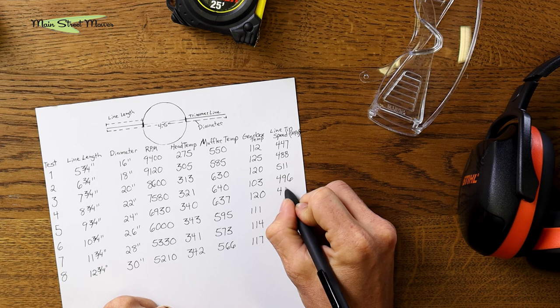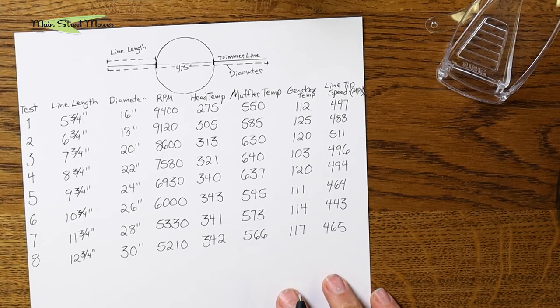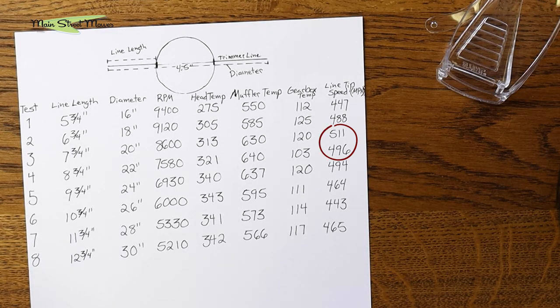The final column is line tip speed. We took the circumference of the circle that a sixteen-inch diameter would create, multiplied by RPM to get revolutions per minute, and calculated the miles per hour of the tip of the line as it's exploding through blades of grass. It didn't change all that dramatically, but there are points that identify maybe the optimal power band — 511 and 496 mph are the highest speeds, probably where the motor's timing gives it the most horsepower. The largest RPM drop was between the seven and three-quarter and eight and three-quarter inch tests, so between those two I'd go with the higher RPM option — the seven and three-quarter inch.